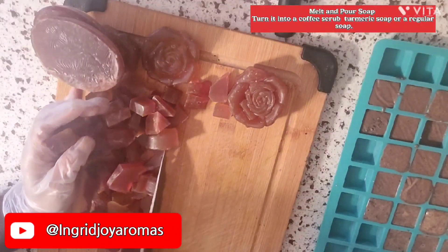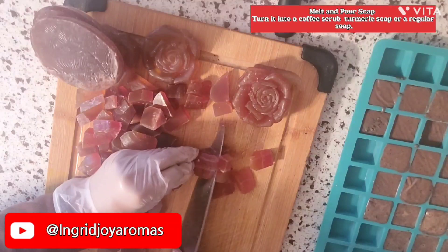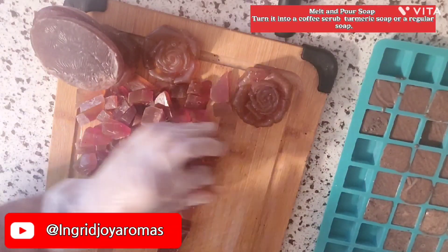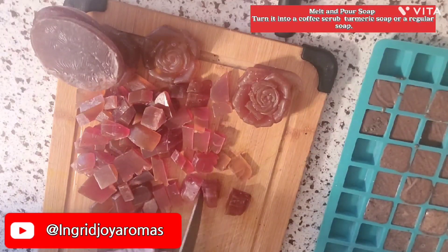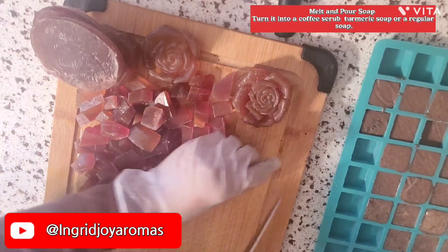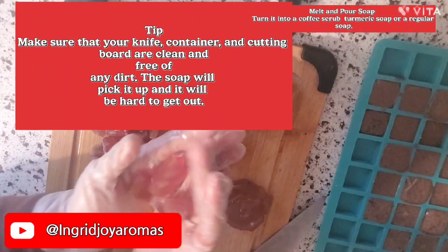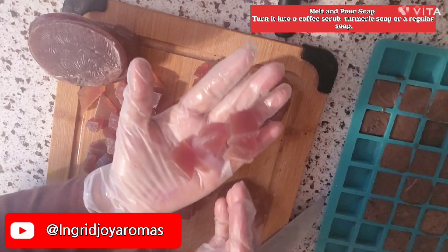I need a job in cutting soaps because it just feels so nice and relaxing. Even if you have a dull knife it wouldn't be a problem whatsoever. So right now while this turmeric soap is setting, I'm using the time to cut these and you can follow along.